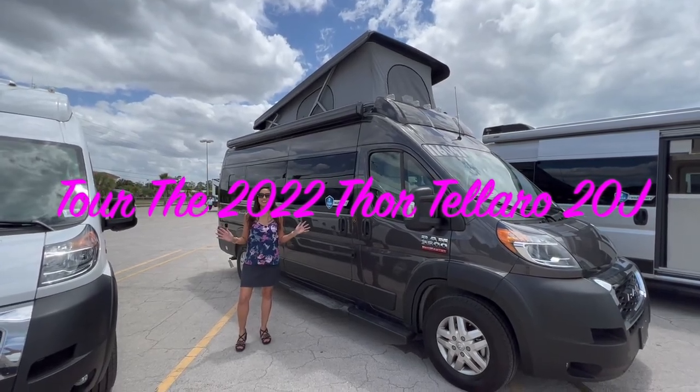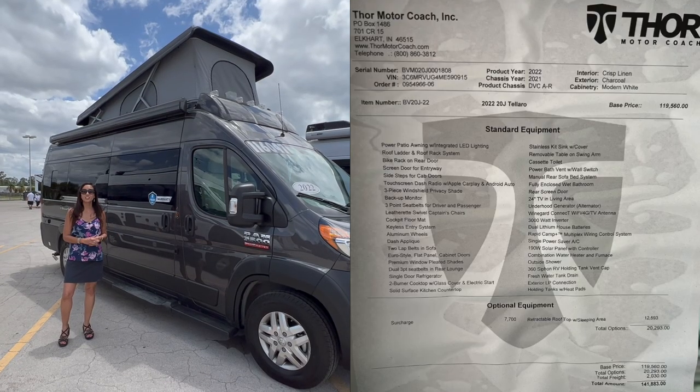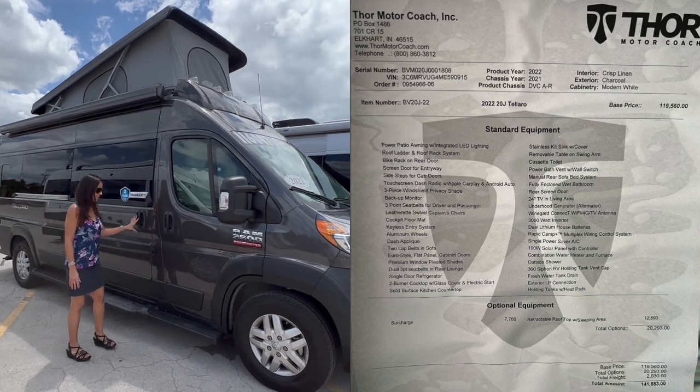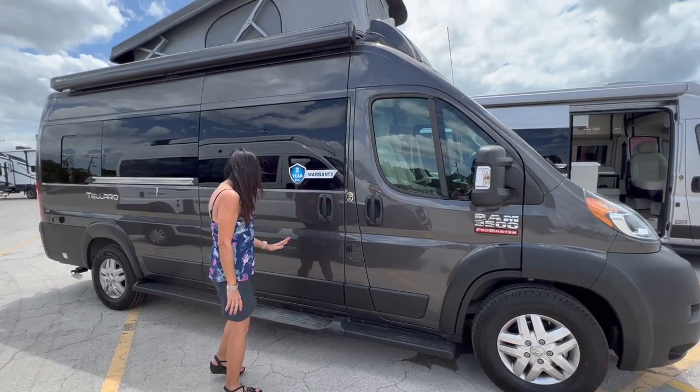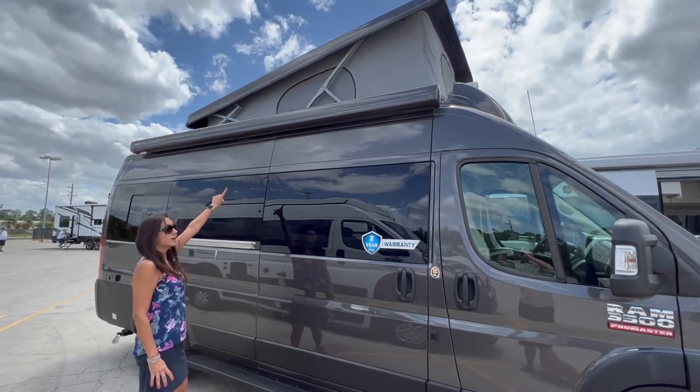Hello everyone, welcome back to my channel. This is the 2022 Talaro Model 20J with a pop top. Let's check it out. There's a step board for the passenger running board along the bottom and a big awning on top.